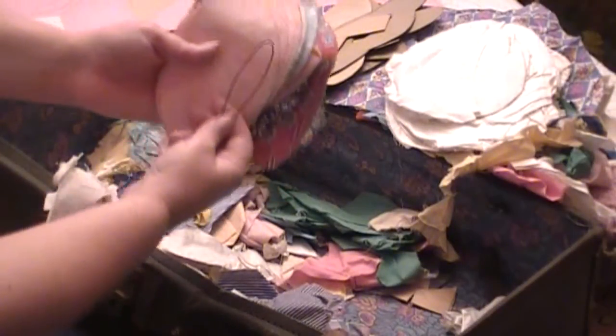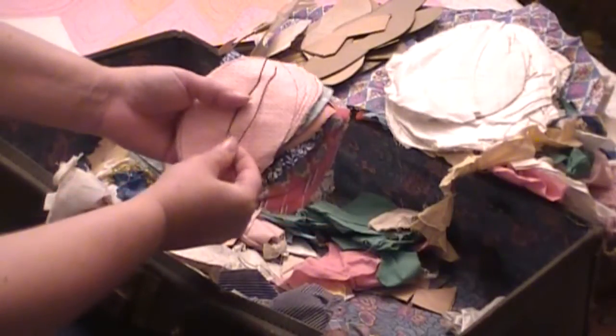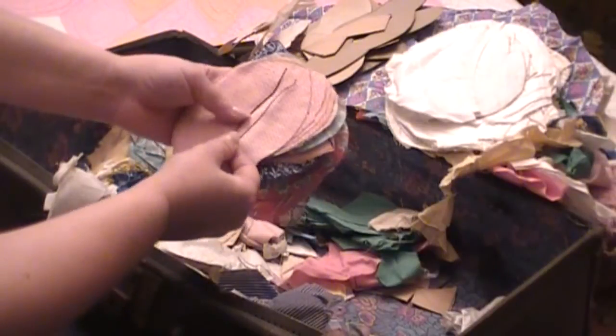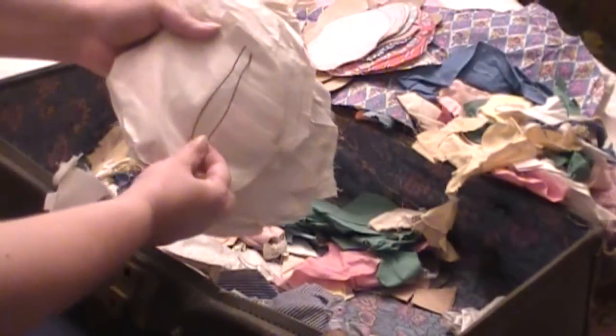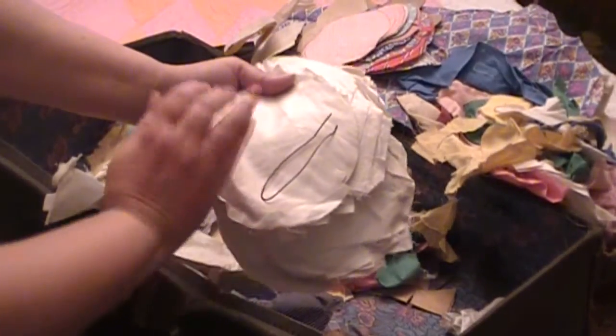I don't know if you can see this on camera — there's like a little wire pin here. I have no idea what that's for; it looks like a giant bobby pin. Maybe I'll hold it up against something. I don't know — something to do with quilting. It's about that big.